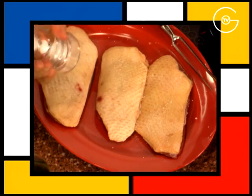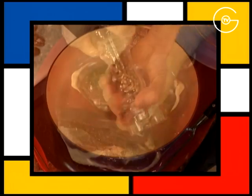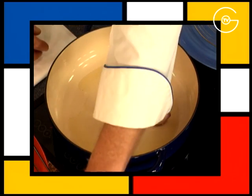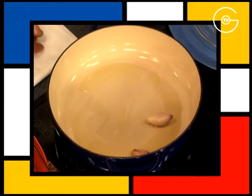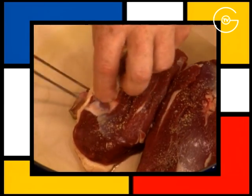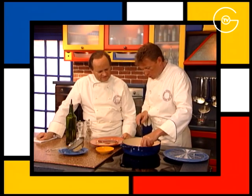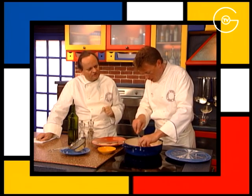Saler et poivrer les filets de canette sur les deux faces. Chauffez l'huile d'olive avec l'échalote, la gousse d'ail en chemise. Poêler vivement les filets de canette d'abord du côté peau. Le filet côté peau — voilà, c'est une précaution importante.